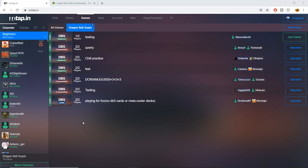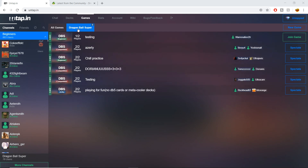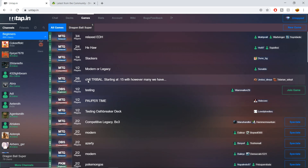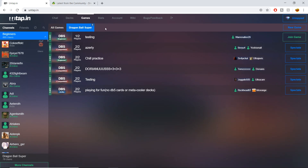Set up your account and check your email — they'll probably send a confirmation email. Then you have access to untapped.in. Once you create your account, it'll also ask what games you want to play. You'll notice I have two tabs: one for all games, one for Dragon Ball Super. Once you check off Dragon Ball Super that becomes one of your game tabs. You can always go back to all games — a lot of people play Magic here, some play DBS, some play Pokemon.